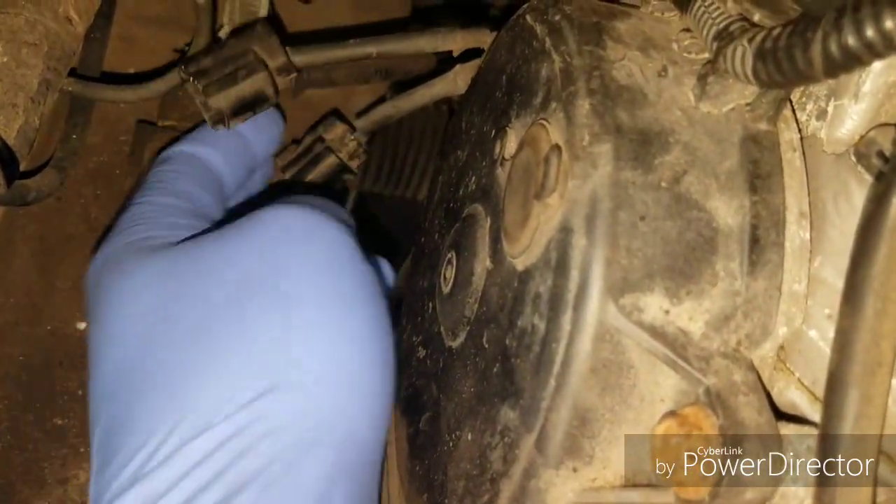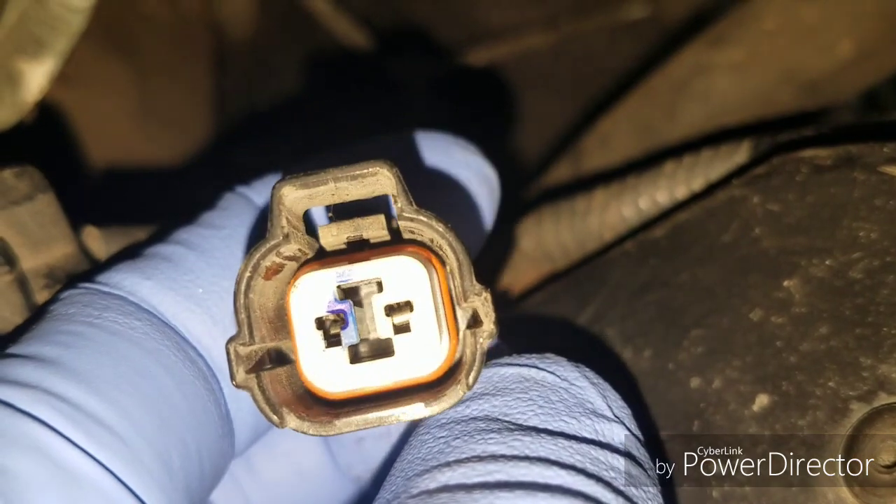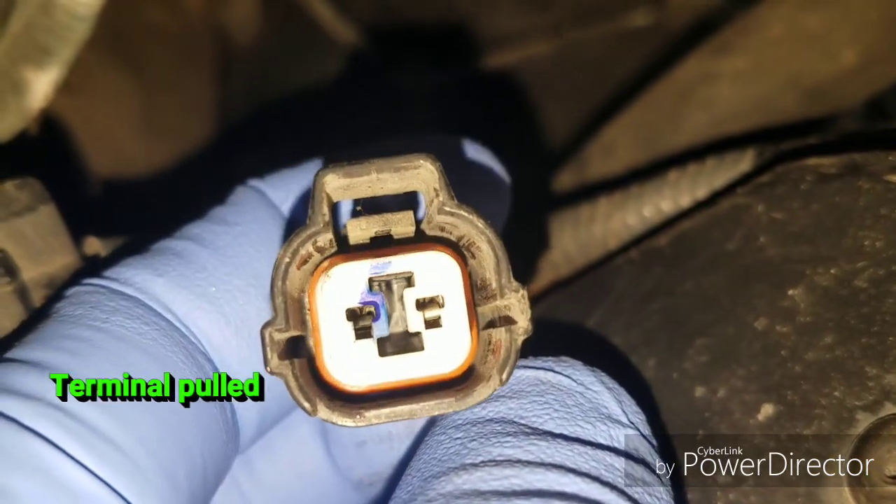What I found is that one of the terminals inside the crank position sensor connector actually gets pulled out of its socket, effectively disconnecting the sensor or just making for a really bad connection.